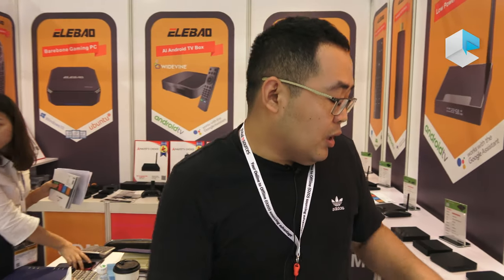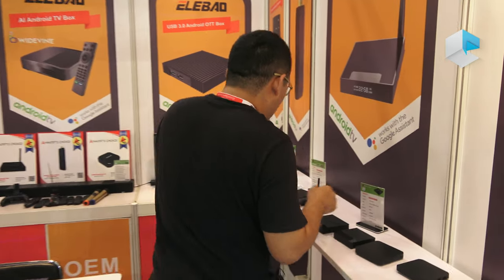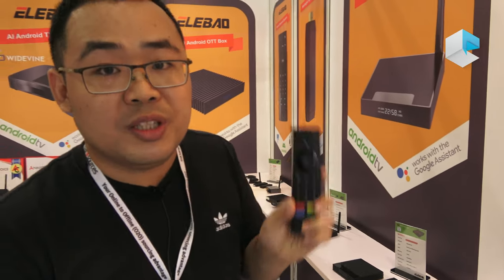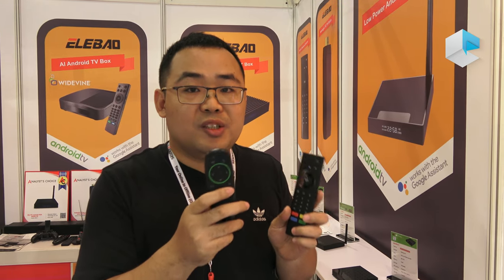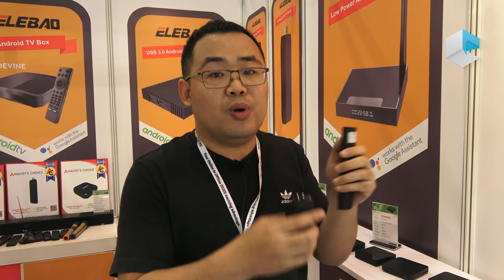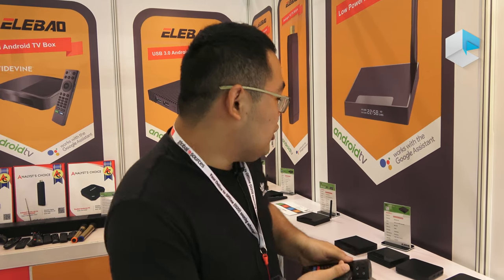This is our new Android TV box. We also designed a voice remote control with Bluetooth and a 2.4 GHz Wi-Fi version. This supports voice search like OK Google and Open YouTube. It can work with Google Assistant and Google voice search together.